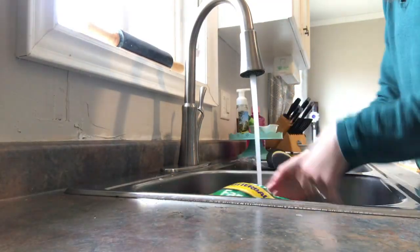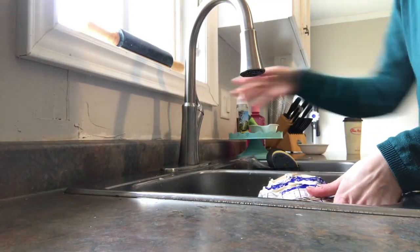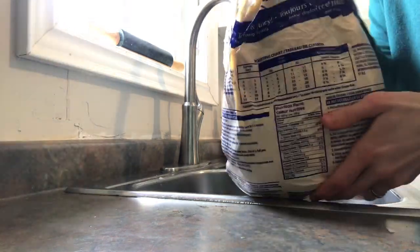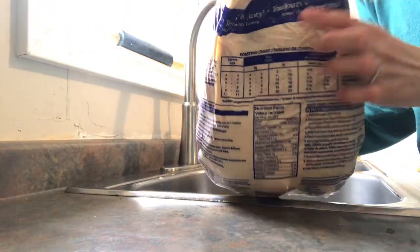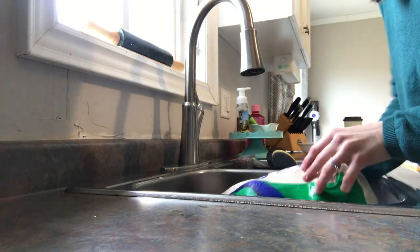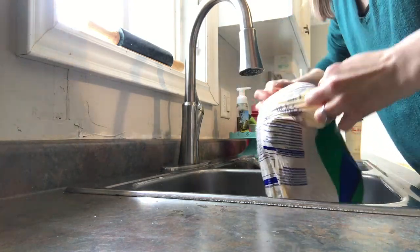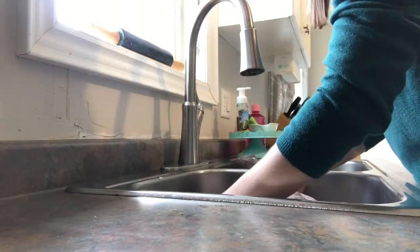Once you are finished rinsing your turkey, you're going to want to make sure you check the back of the bag of the turkey so that you know how many hours to cook it. This is very important. Once you know that, you can rip the bag open and you can put your turkey right into your roasting pan.